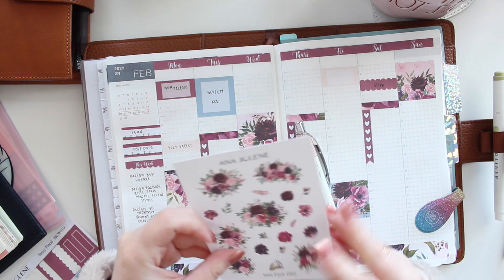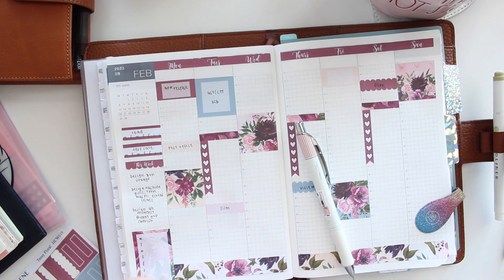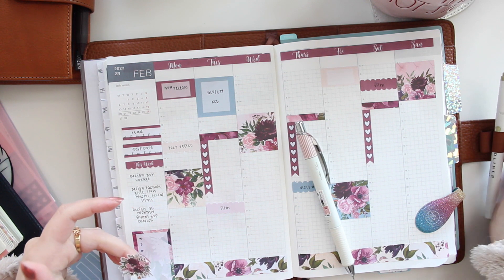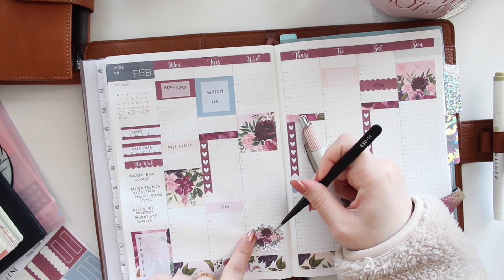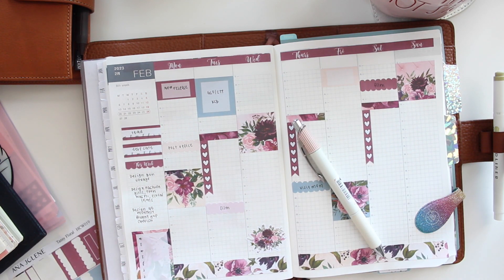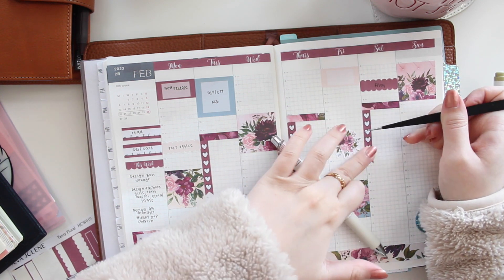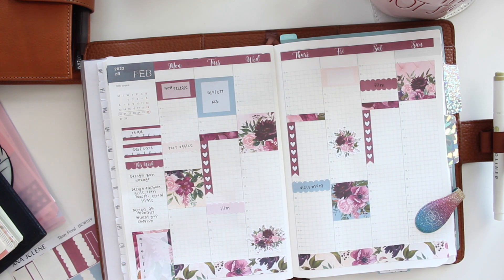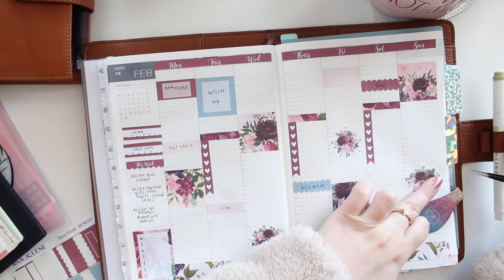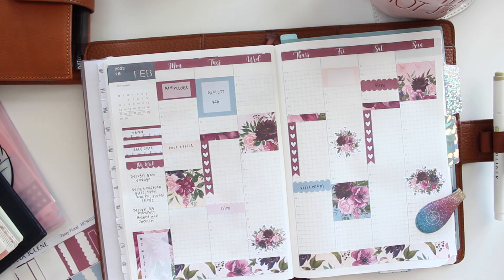I'm grabbing my little florals here and adding some of these — this one goes here at the bottom. I have some scripts and icons that would be great to layer on top. I'll use the biggest floral and add it to Sunday, where I can mark down family time.